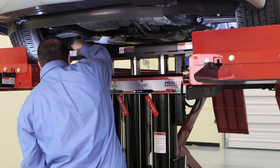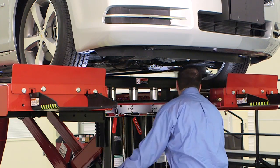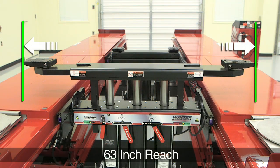Position the pick-up pads as required to locate them at the specified lifting points. Each arm will slide out, giving you a total reach of 63 inches if needed.